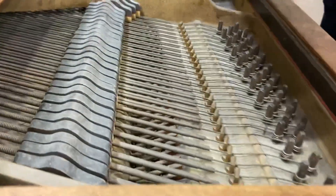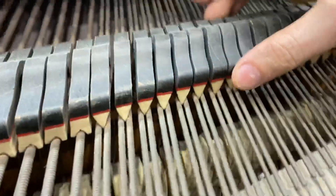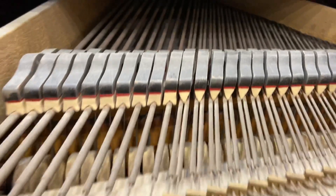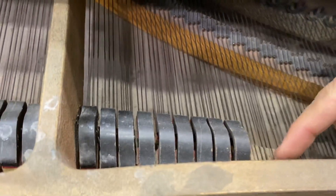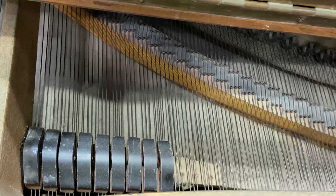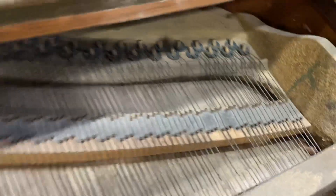All of this is just so ugly. These dampers are ugly — the damper heads. It looks like we're missing some dampers too. Have a look here — we've got one, two, three holes right there that are supposed to have dampers but don't. Got some missing strings up here as well.